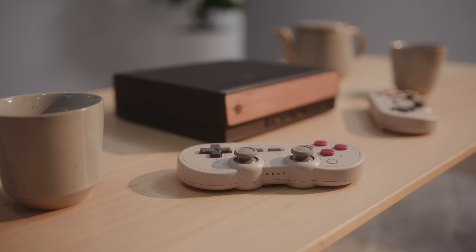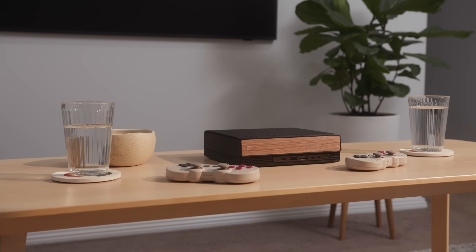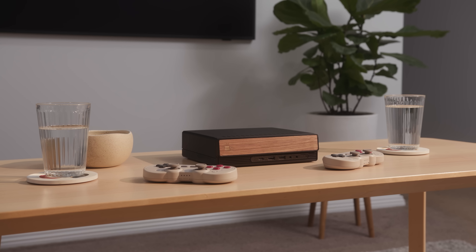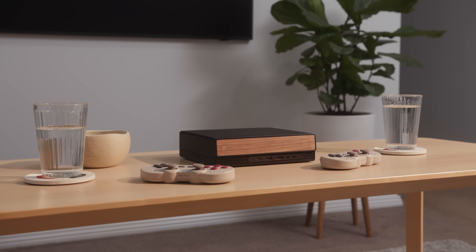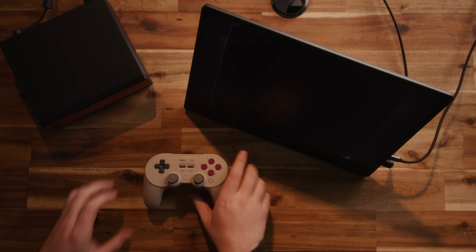I'm using these fantastic Bluetooth controllers from 8BitDo. These guys make some awesome controllers that I've been using for many years. These retro style ones really complete the look of the PC and seem right at home in our living room. Once everything was configured and working, I got distracted playing GoldenEye for nearly an hour.